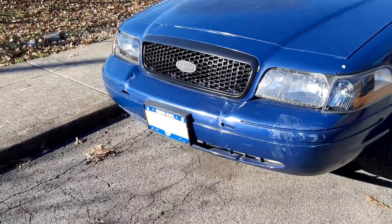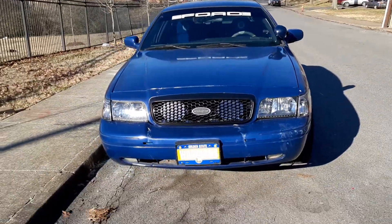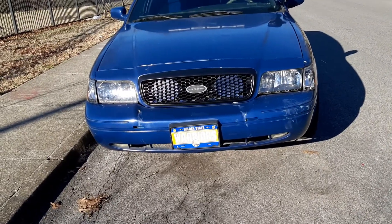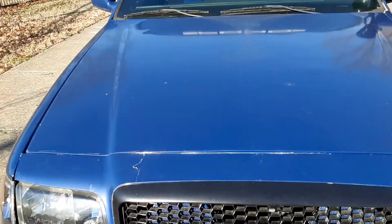I had to put another alternator on here, got a new battery and alternator. I also redid the grill.